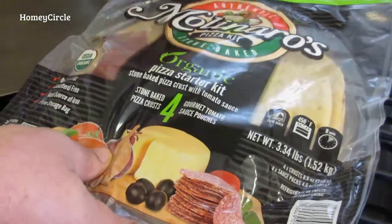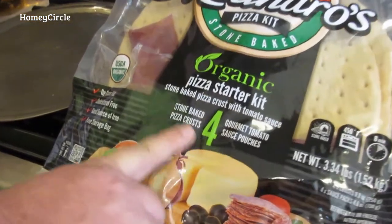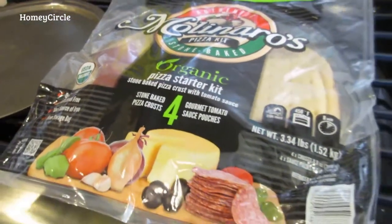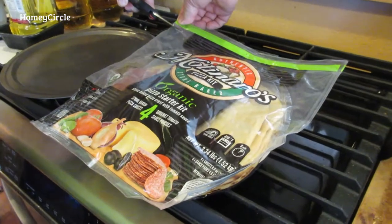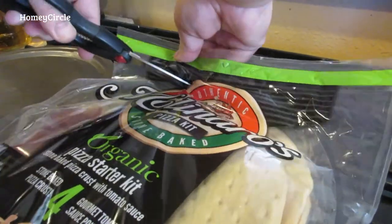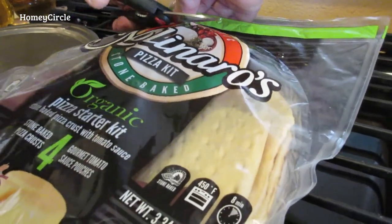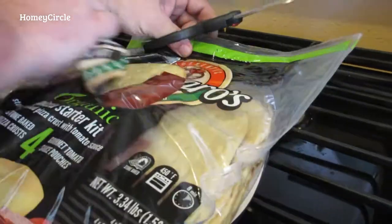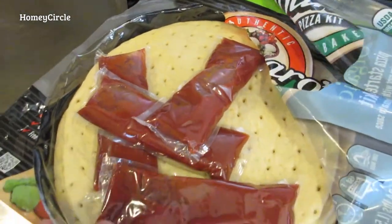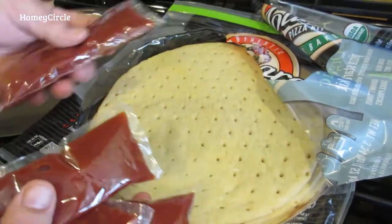Getting ready to make a pizza using this organic pizza starter kit from Costco. It comes with four stone-baked pizza crusts. We'll open them up — it's got it sealed around — and open up our package here.